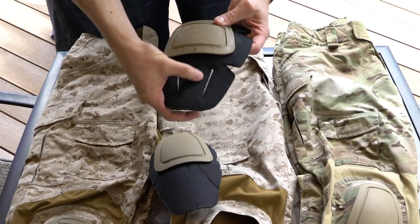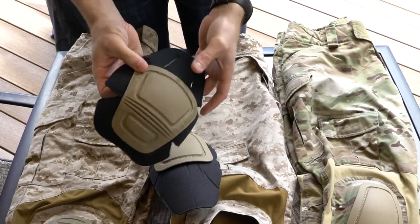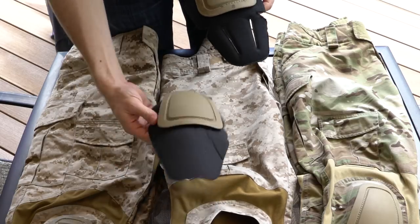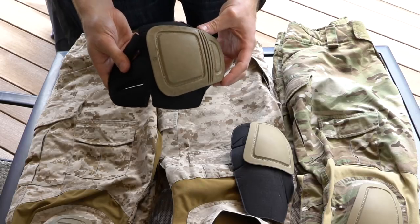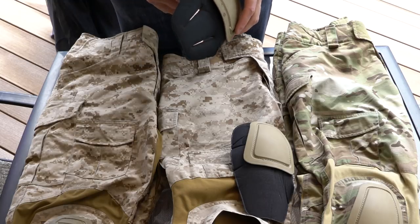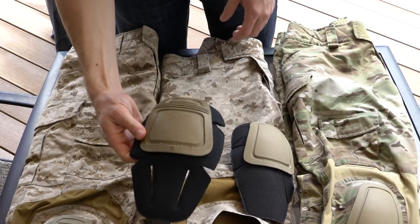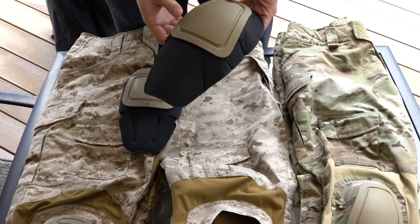The Airflex pad also has cuts in the neoprene and on the sides to help with bending and flexing more easily. This pad is a lot more comfy, a lot more practical, and it sits in the pants a lot better than the Gen 2 pads do. However, because these are a lot more flexible, they do tend to pop out of the actual pocket during high activity — going to your knee a lot, sliding on your knees. The Gen 2s are a lot more rigid so they stay in the pants a little bit better.